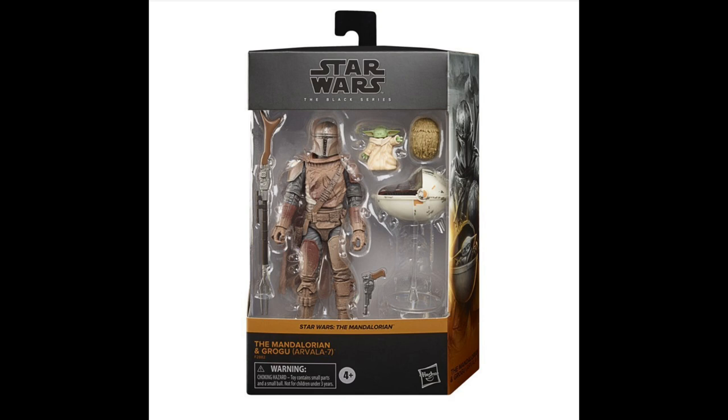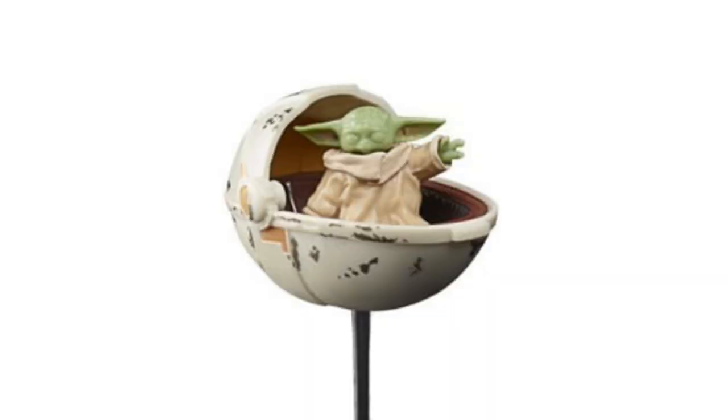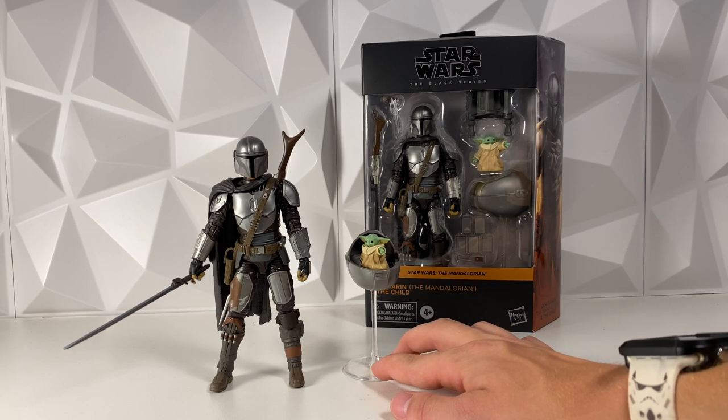It also comes with a Baby Yoda with an exclusive eyes-closed head, looking pretty cool. I do like this because in the actual scene Baby Yoda does have his eyes closed like he's using the Force. It also comes with his pram, but this is not the pram we've already gotten - this is a brand new pram. This is the original pram that he's found in in Episode One. The pram does change throughout the season, which I guess I didn't even notice when watching the show.